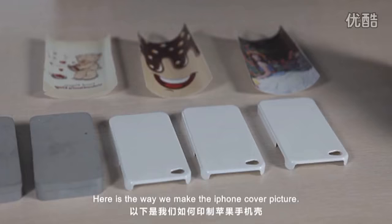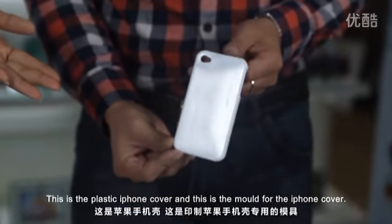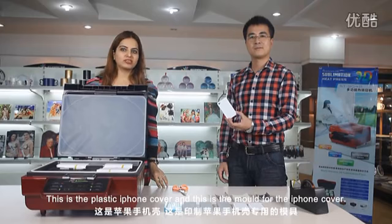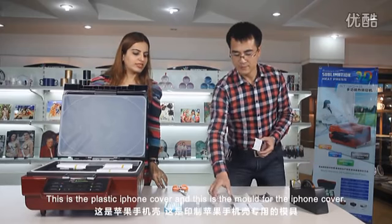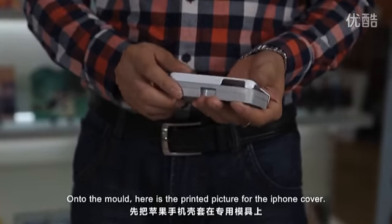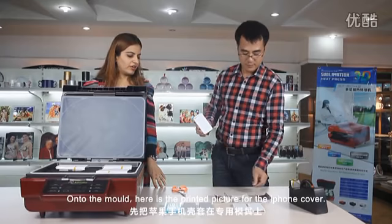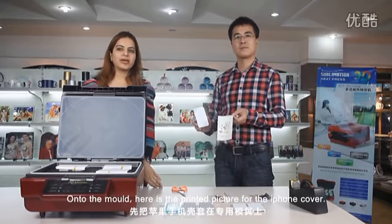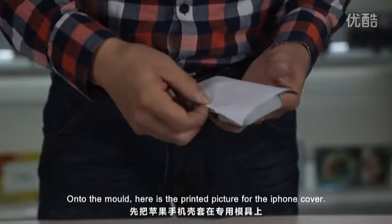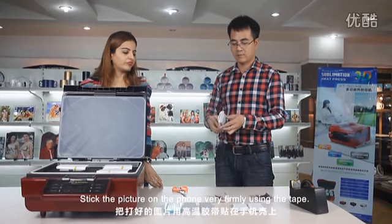Here is the way we make the iPhone cover picture. This is the plastic iPhone cover. This is the mold for the iPhone cover. Fix the plastic cover onto the mold. Here is the printed picture for the iPhone cover. Stick the picture on the phone very firmly.